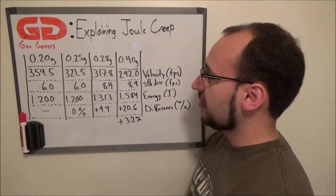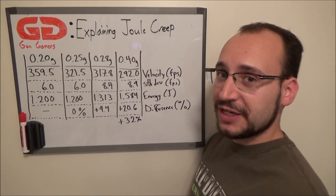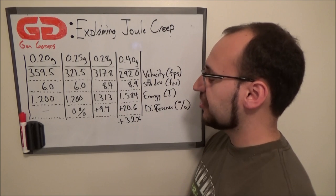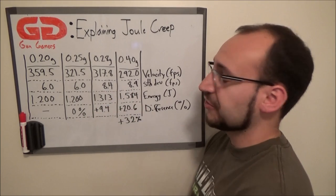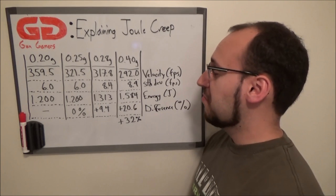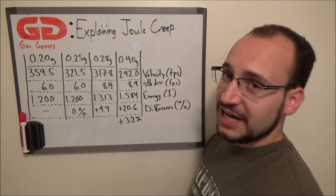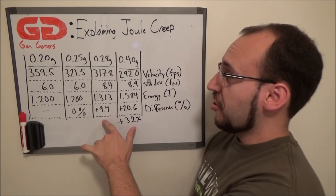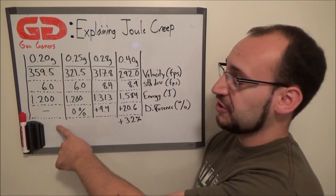Moving on to the .40g BB, velocity again decreased as you'd expect — now at 292 fps. Standard deviation is high at 8.9, similar to the .28g's 8.4. But the energy level is much higher compared to the .20g and .25g tests: 1.584 joules, which is a plus 20.6% increase over the .28g BB, and a plus 32% increase over the .20g and .25g BBs.